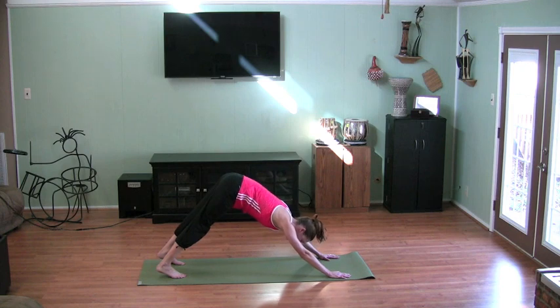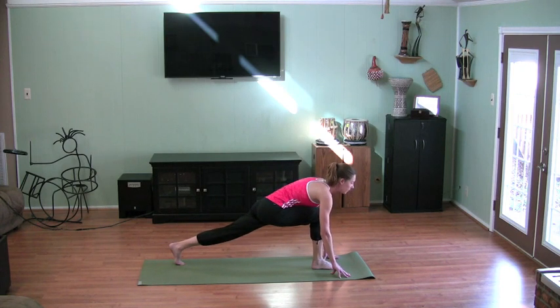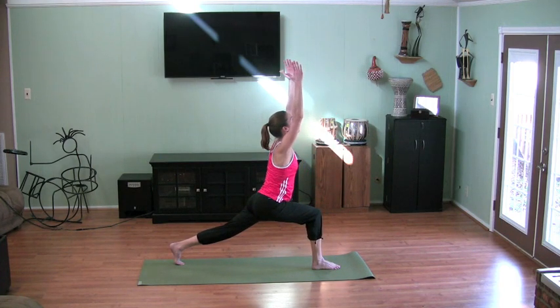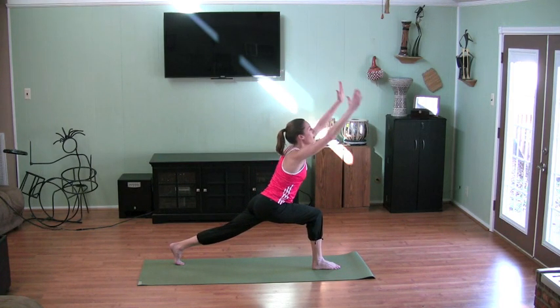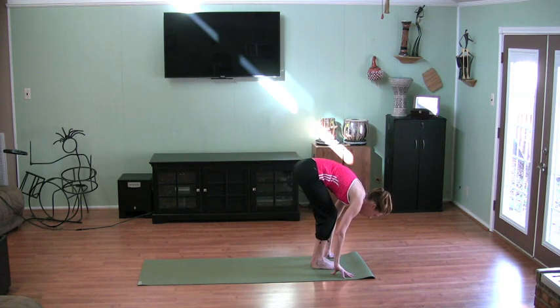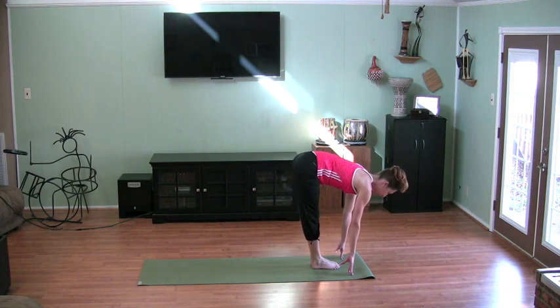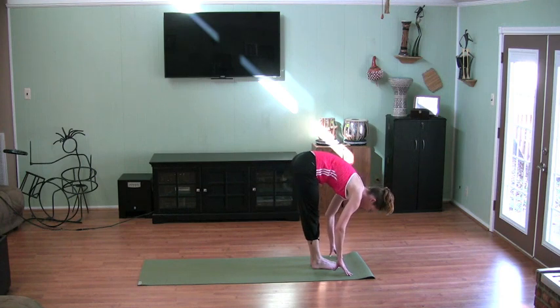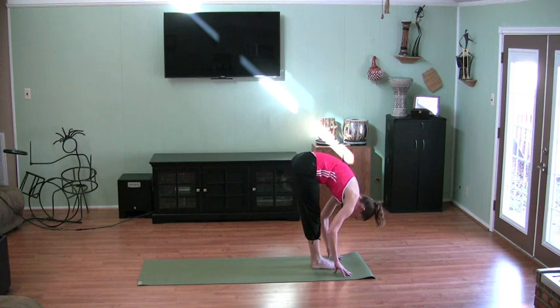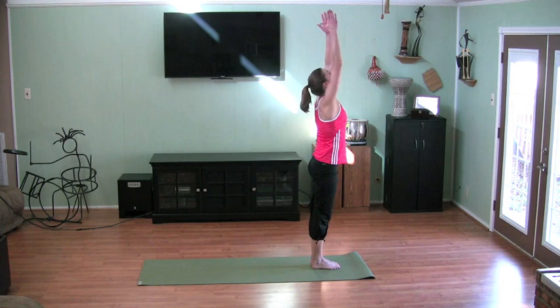Coming back into the lunge by pulling the right foot back up in between the hands. Back up to lunge. Coming back down now. Left foot comes up with right. Back into uttasana, forward fold. Breathe in and stretch that crown toward the opposite side of the room. Exhale down. The next breath comes all the way up. Exhale.